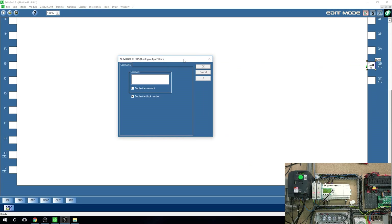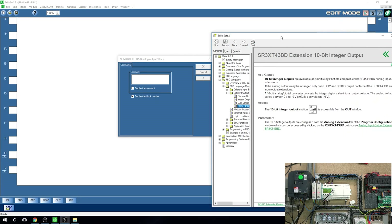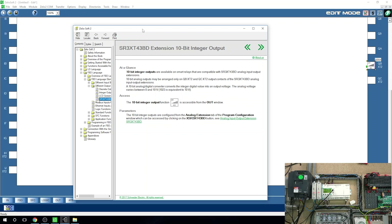If you want to read up on it, clicking the question mark opens a Schneider help guide. It's a beautiful help guide — as you can see it shows the 10-bit integer output function is accessible from the output window, and the range diverges between 0 to 10 volts, with 10 volts being 1023. So 0 to 1023 is the full scalable range. That's what we're going to be working with — you can read up a lot of it there.